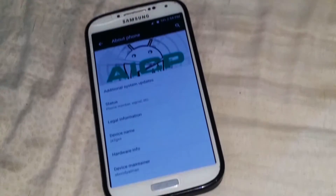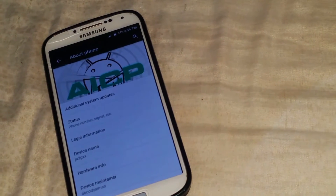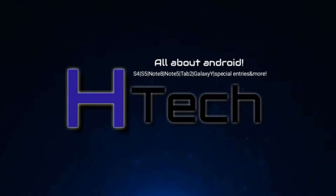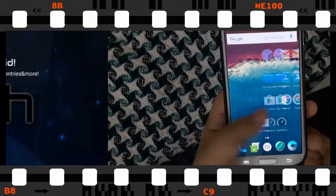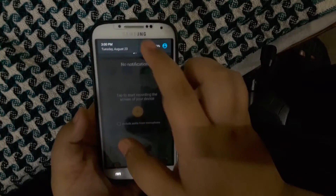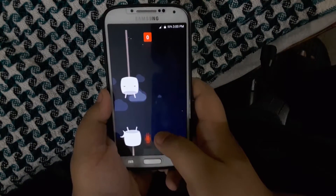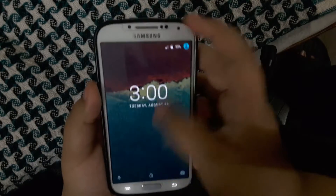Hey guys, this is Hassan from Hashtag, and today I'm reviewing the Android AICP project for the Samsung Galaxy S4 and Note 3. Let's get right into the review. As you can see, we have the app drawer and all the system UI that basically looks like stock Android, and it's running Android Marshmallow, which is a really good thing.